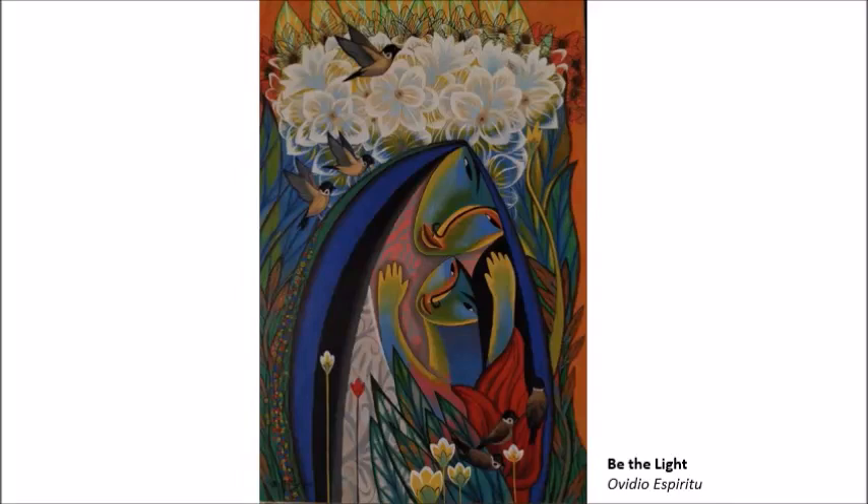What first came to your mind when you saw Ovidio Espiritu's 'Be the Light'? If you said mother and child surrounded by all that is sweet about nature, you would be seconding the artist's motion, as he has entitled it 'Be the Light.' In our culture, mothers are regarded as the ilaw ng tahanan.